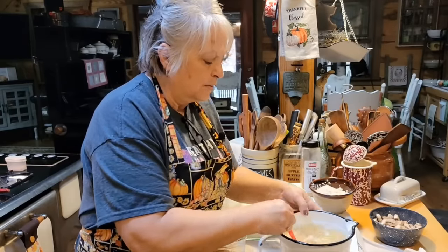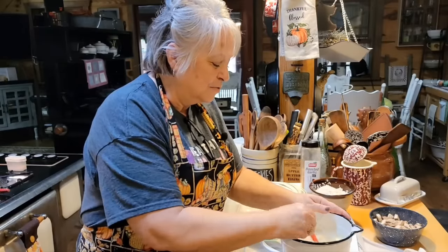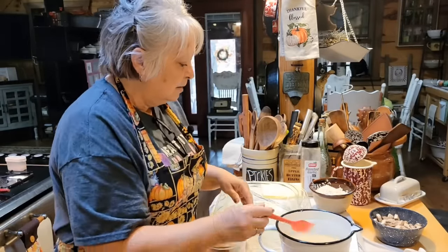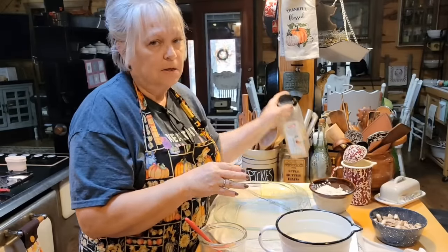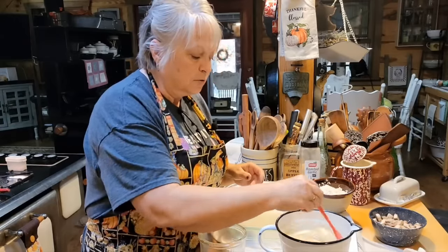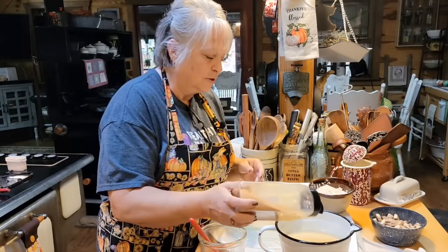A couple of people have asked about my mixing bowl — it was a gift and I absolutely love it, but I have no idea where it came from. I've looked and looked trying to find it for people and haven't been able to. I'm not going to put any salt in here because we know how salty cream of mushroom soup is, especially cream of chicken. I'm going to put about a teaspoon of garlic powder — actually a little bit more, because you know Miss Lori likes her garlic.